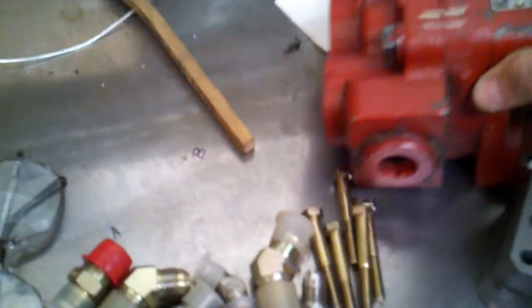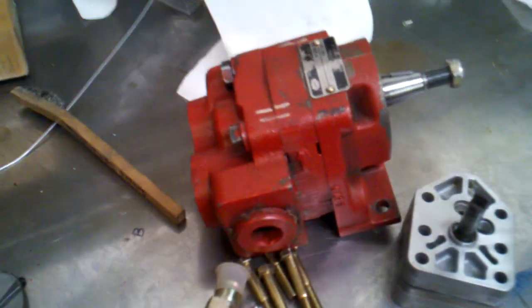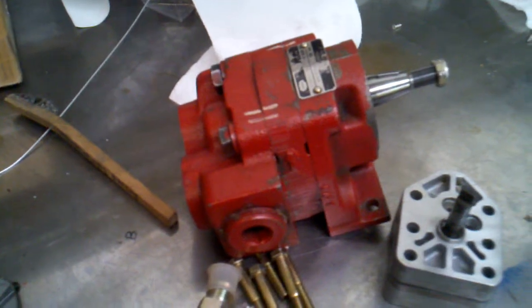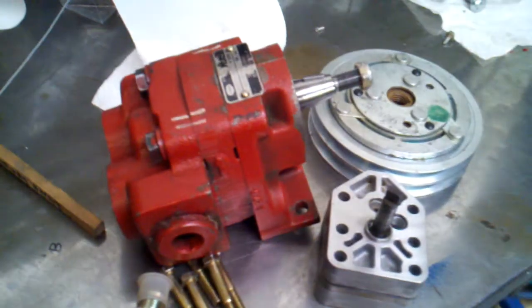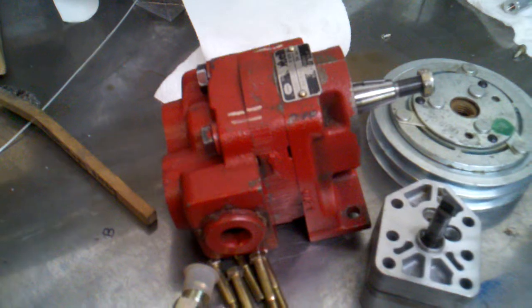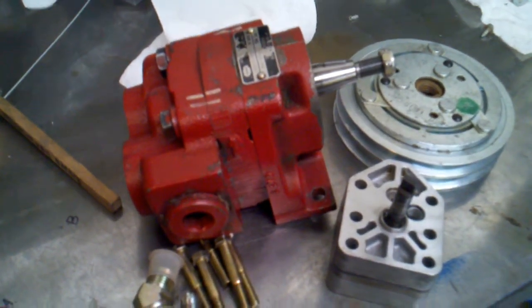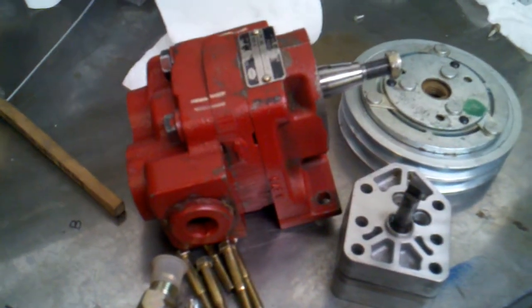This is the pump I'm going to be using — sorry for the camera movement. It's a Muncie pump. It's quite large compared to the Fisher pump. The Muncie pump puts out three gallons a minute at a thousand RPMs. It's a clutch style pump. I have the clutch setup but it's for a V-belt. What I want to do is incorporate this pump setup into my F-250 Super Duty and get the serpentine setup so I can tie into the factory serpentine belt system. I have to build a bracket for it and everything.